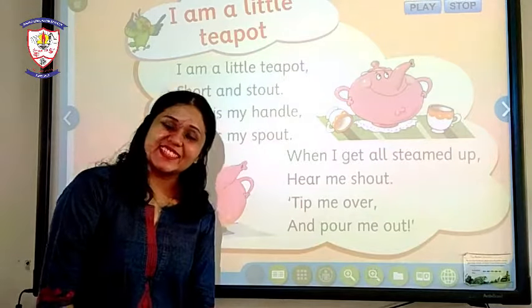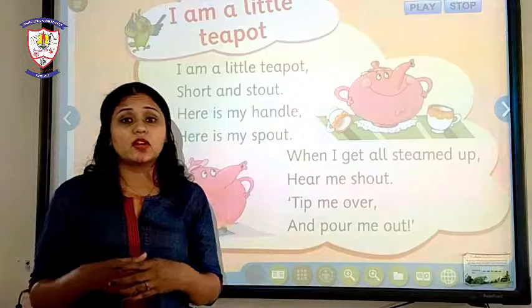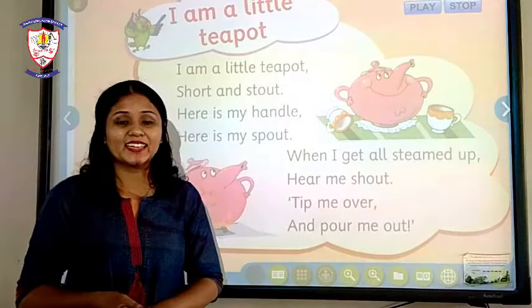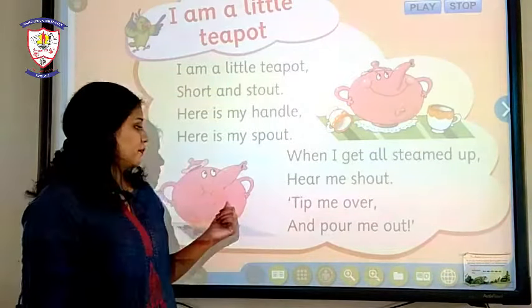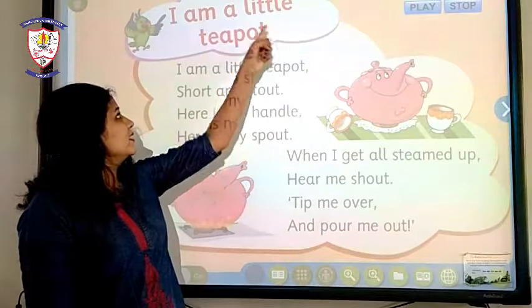Hello cute little kids. I hope I am familiar to you now as you have already seen my videos before. My name is Anjali and today we are going to sing a rhyme about a teapot. Its name is 'I Am a Little Teapot.'